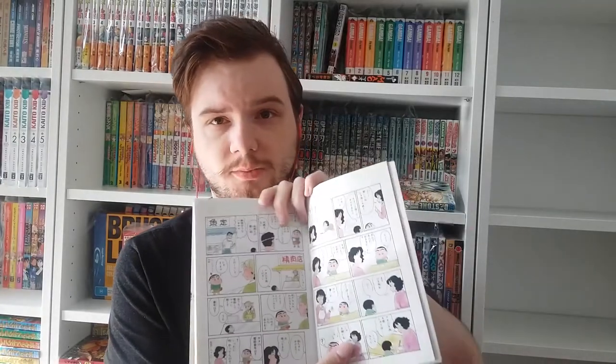The paper is also thicker than usual Japanese manga paper, and every volume starts off with a small chapter in color. That's cool as well.